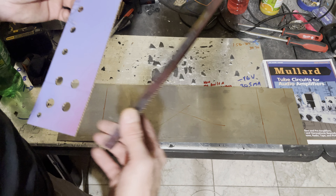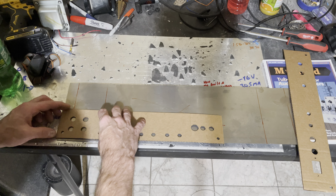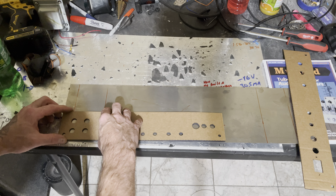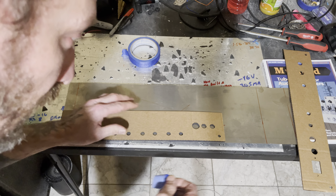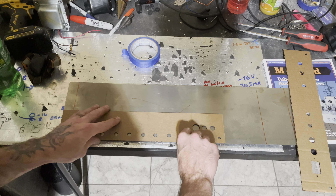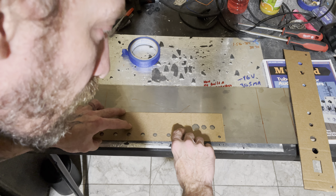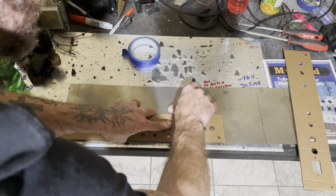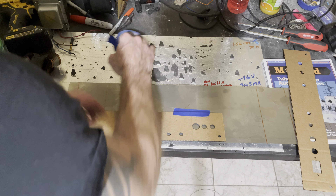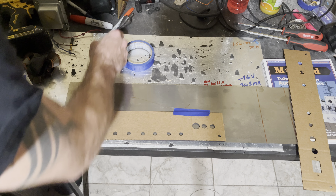So what we'll do here is we know the amp goes like so. We're going to line this thing up to the corner here. We're going to get some tape. We're just going to line this up to the corner, and then we're going to tape it — just a little piece of tape so that we can get these lines right.